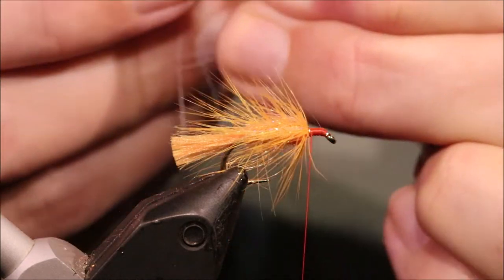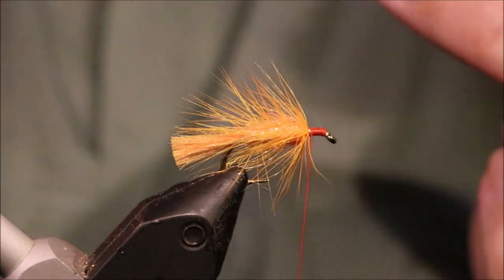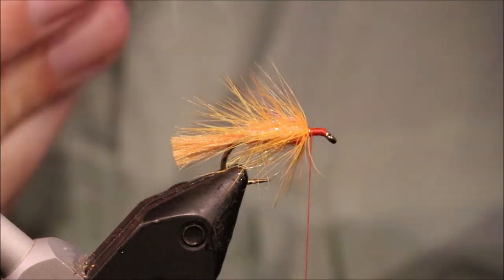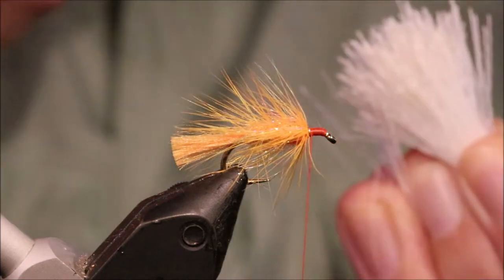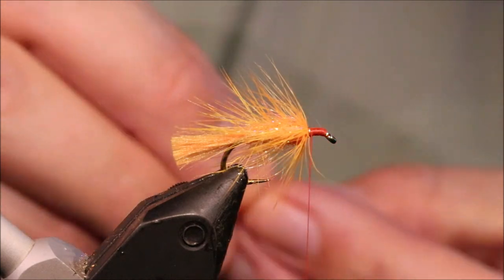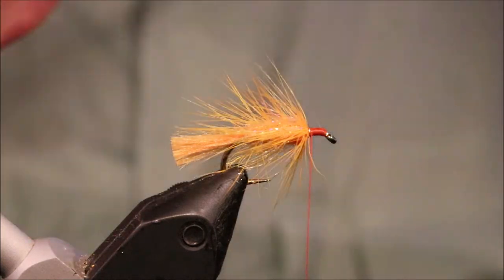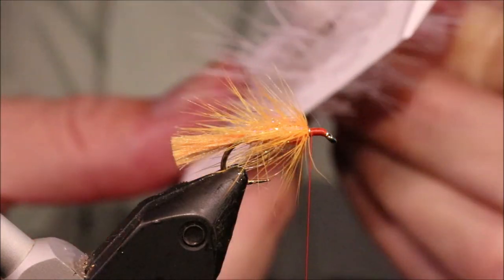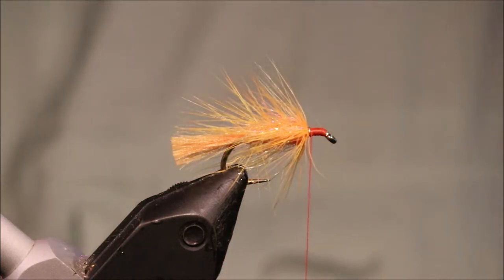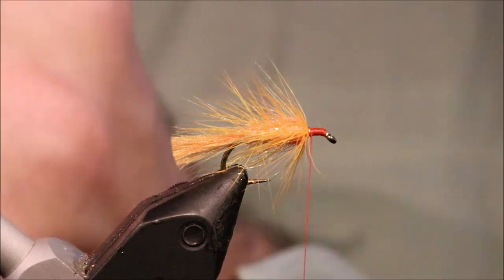You're going to lose a lot. You need the butts to be nice and clean — all that rubbish of the under fur, that's where it stops spinning. Spinning hair is easy if you take the time to prepare the hair.